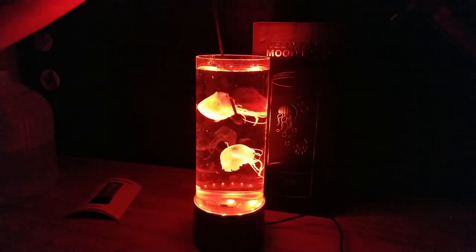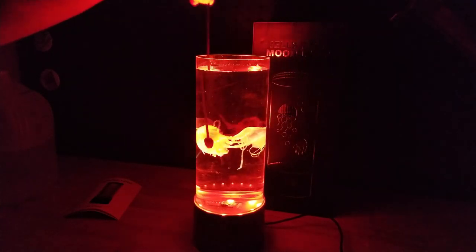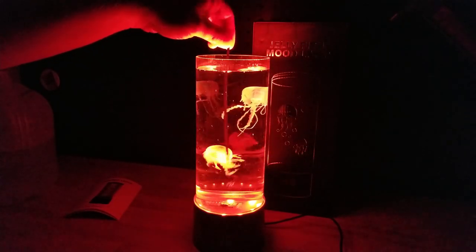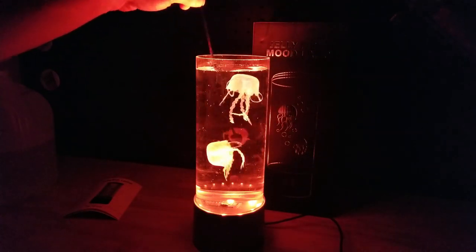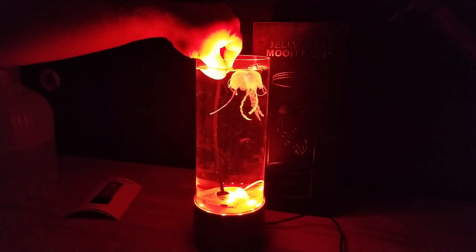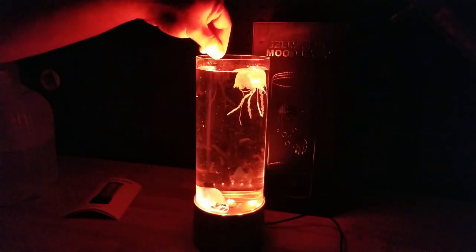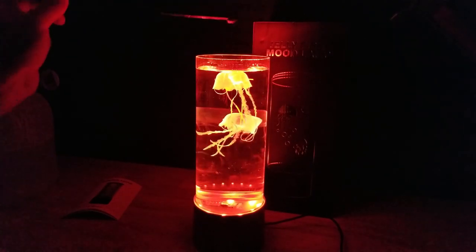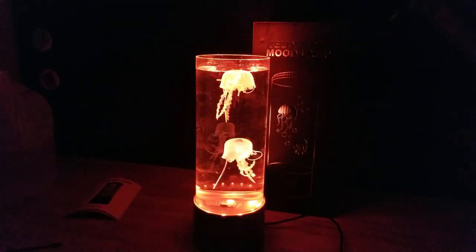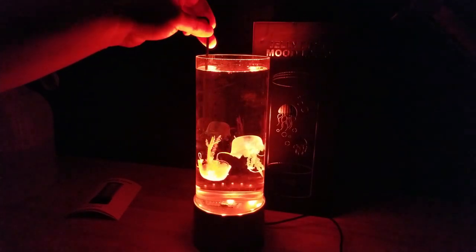I'm going to stir them up. Get off my stick! I'm going to beat the air bubbles out of you. That green one — that thing's doing good, it's bouncing all over. This pink one, it's not liking me or something. Get your bubble out!